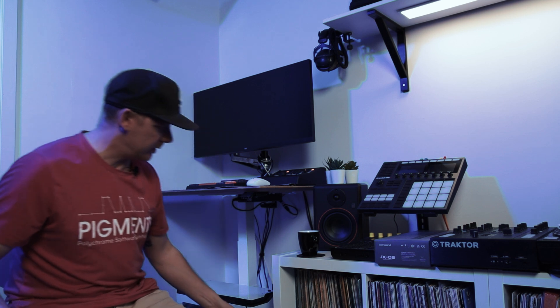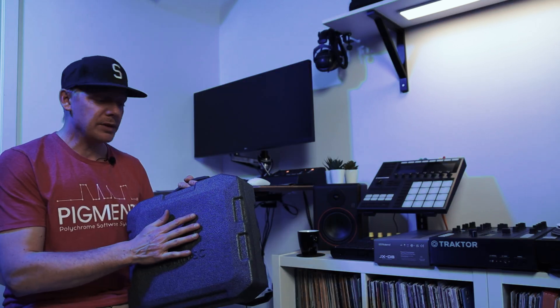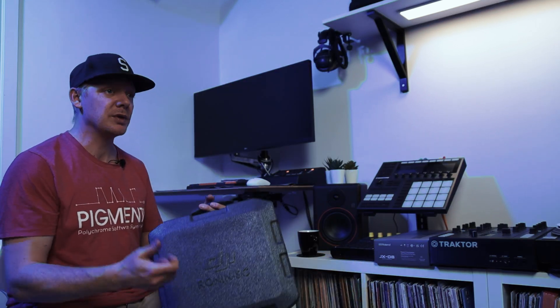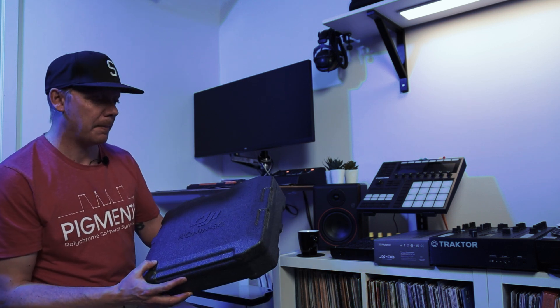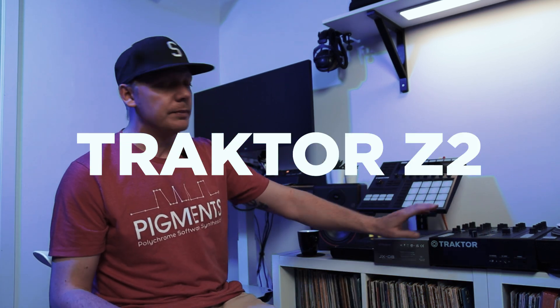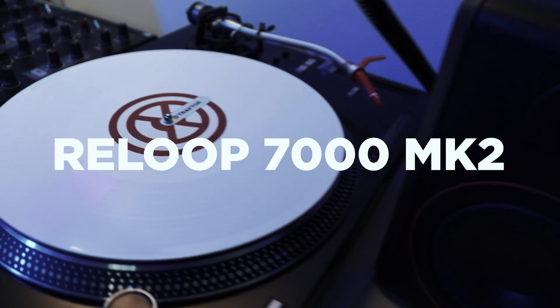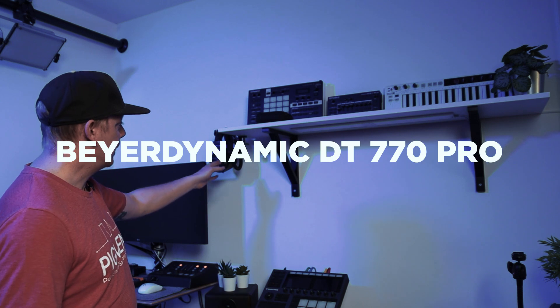I have my Ronin SC from DJI — it's easy to operate and I can use the app to set start points and end points to make some interesting clips. I've got my Z2 mixer from Native Instruments and my Reloop RP-7000 MK2, and some records.